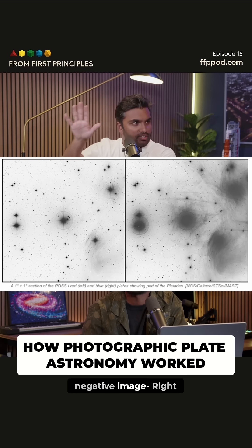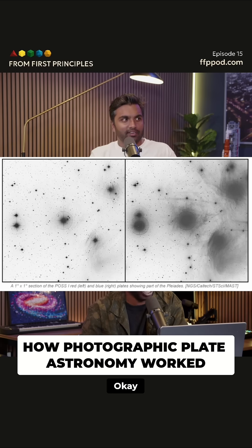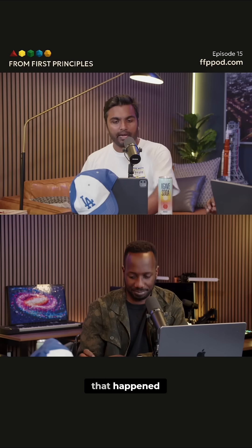You get this negative image where the dark is actually where the light is coming in. And the white is where there was no photoreaction that happened.